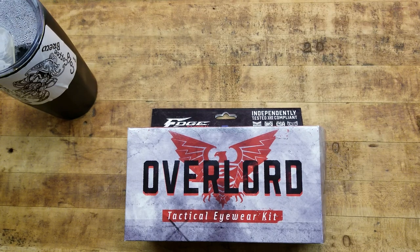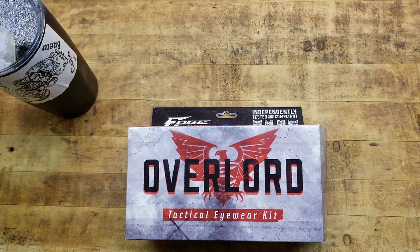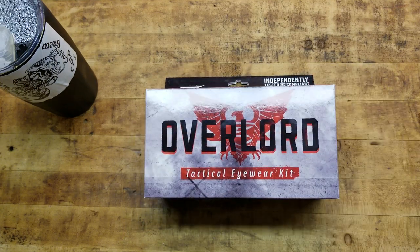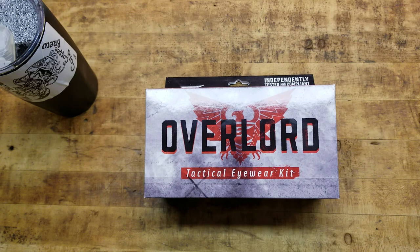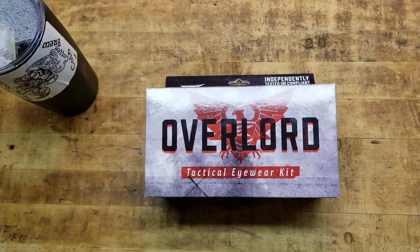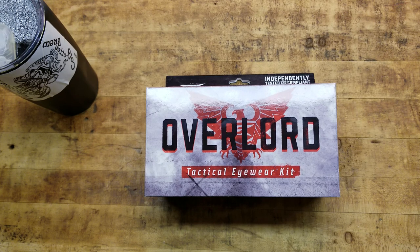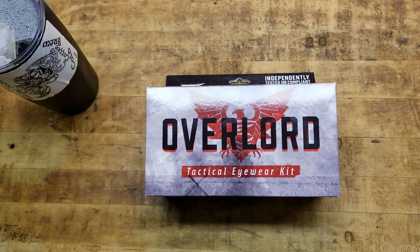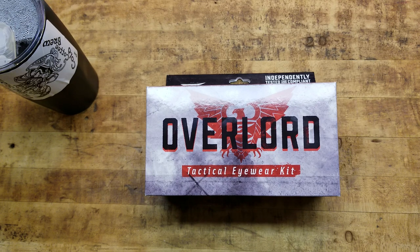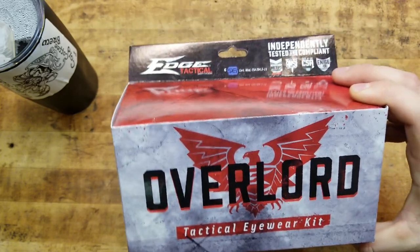What's going on guys, Terribly Tactical back at the tabletop with the third and final installment of the Edge Tactical eyewear shooting glasses. These are the last ones we have for you — they are the Edge Tactical Overlords. These are kind of my favorite. Everything that Edge makes is good looking and definitely functional. I prefer different lens styles and styles of glasses.